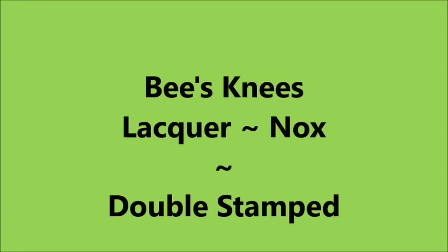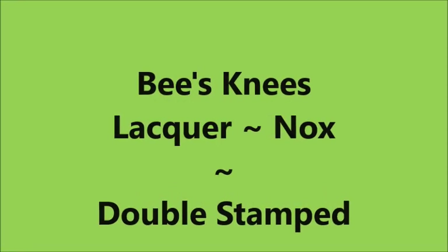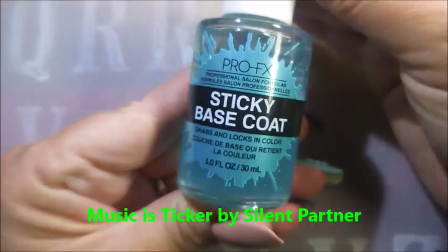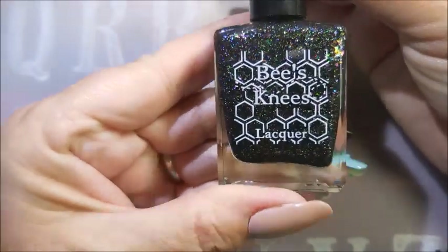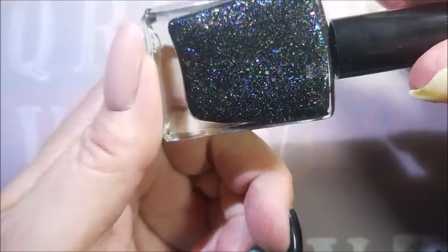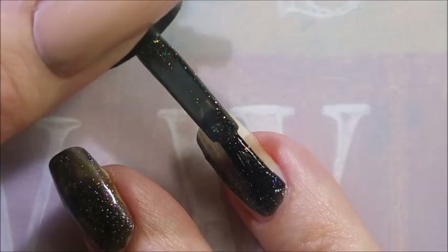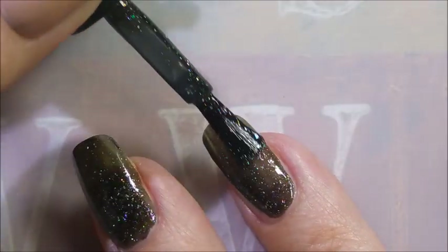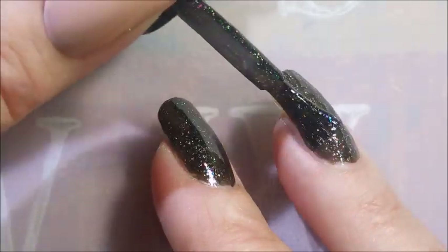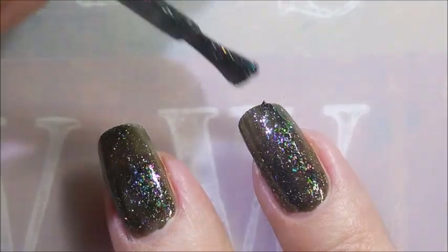Hello, welcome to my channel! Today I've got Bees Knees Lacquer Nox and I'm gonna do some double stamping. I've started off with Nailtics Formula 2 and Pro FX quick dry sticky base coat. Here is Bees Knees Nox — this came in a Harry Potter box. We're gonna go in with our first coat. I am so pleased with how smooth this is applying.